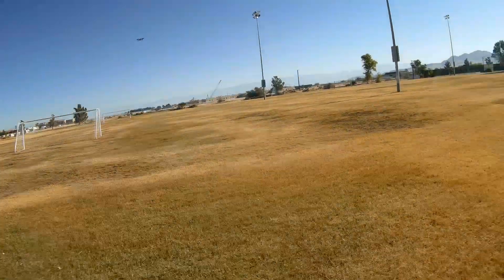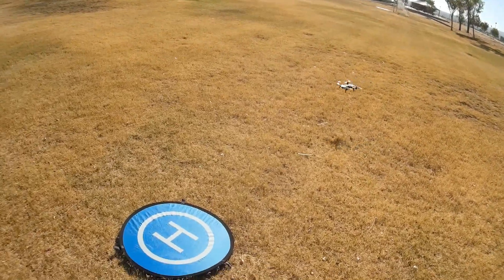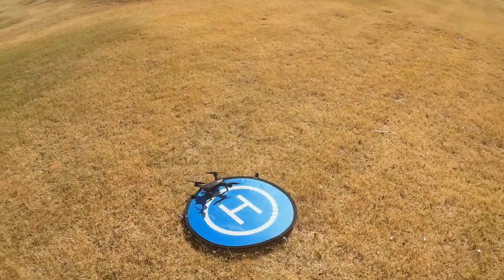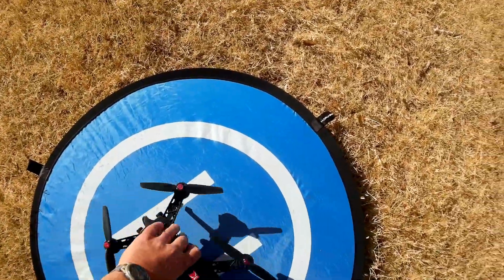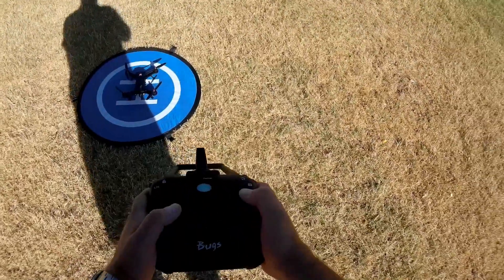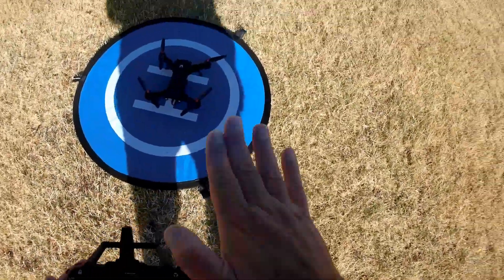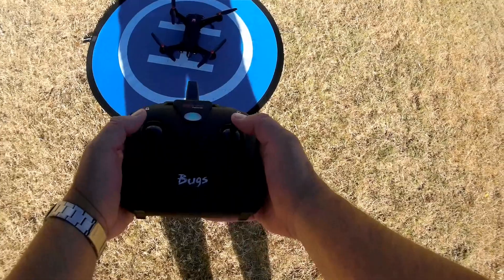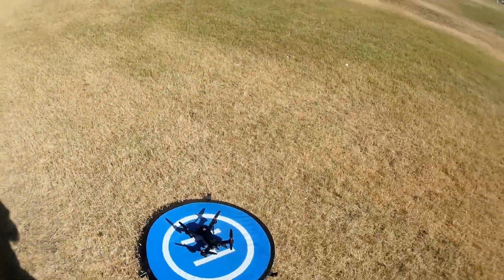Let me bring it in for a second. I want to calibrate its gyros — they seem to be pushing backward a bit. Bringing it into my landing pad, which is relatively level. Shutting off the motors. To calibrate, I'm going to stand behind it and move the sticks down and to the right. See the red flashing lights? If it's drifting without wind, that means your gyros are probably out of calibration. Bring the sticks down and to the right while the quadcopter is on a flat level surface, and that should correct the problem.